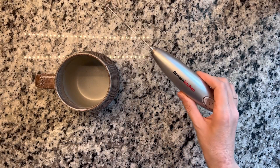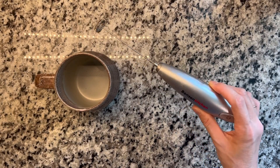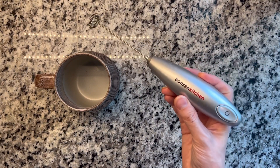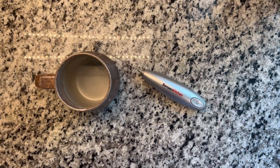Hey guys, it's Allison. I just wanted to go over this electric milk frother with you. We got this so we could froth collagen in our milk really easily for a collagen latte. But we also love to use it when we want some frothy hot coffee.